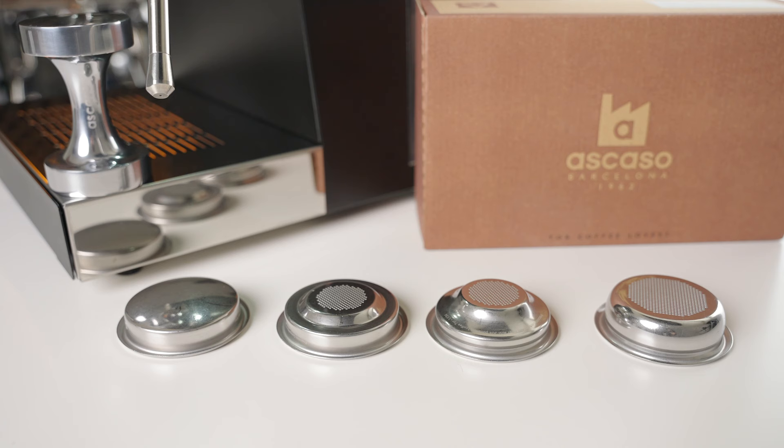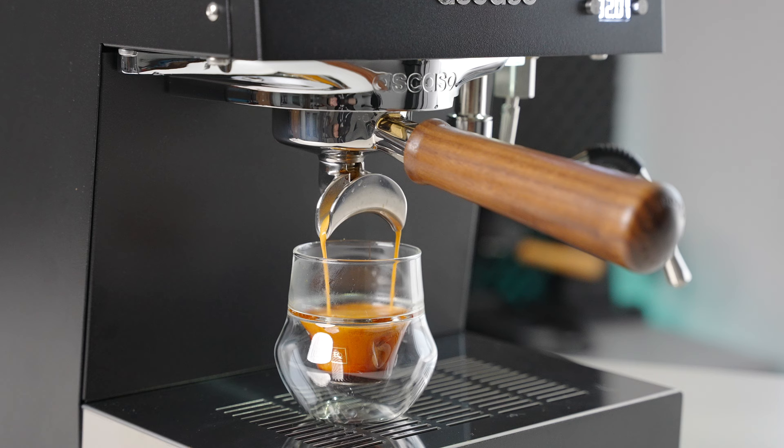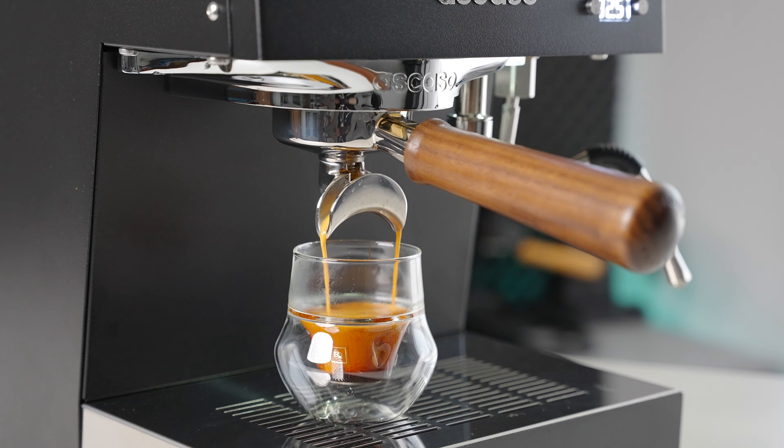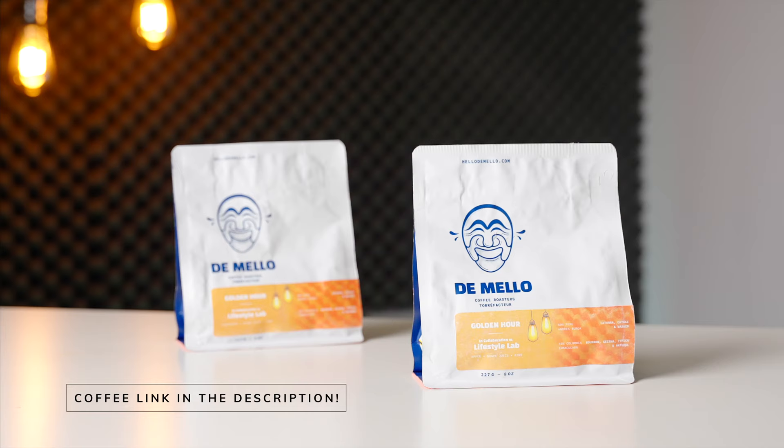One slightly odd thing about the Ascaso Steel Duo is the range of filter baskets included — the absolute largest one fit only about 15 grams of coffee. This isn't entirely surprising because Ascaso is from Spain, where single shots are a whole lot more common, but just keep in mind that if you want to pull more modern 18 to 20 gram shots, you are going to have to buy an aftermarket filter basket. After swapping out for a 20-gram IMS basket, I was completely satisfied with the consistent, easy espresso workflow and the resulting delicious shots. As always, the single most important factor to making good coffee is the quality of the coffee that you're using — upgrade your beans before you upgrade your machines.